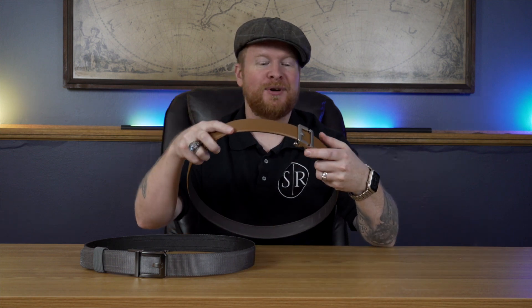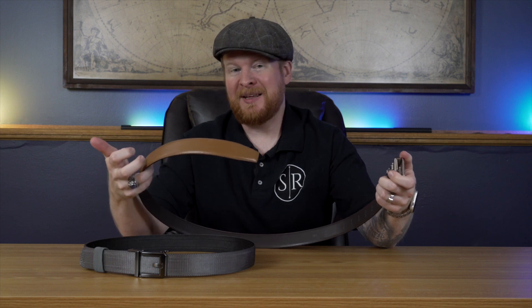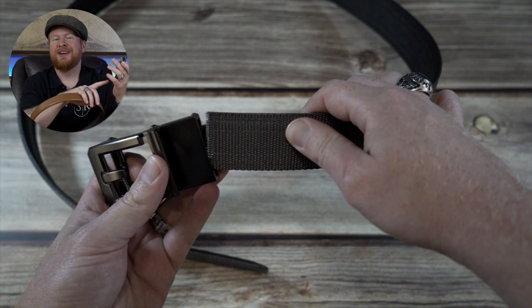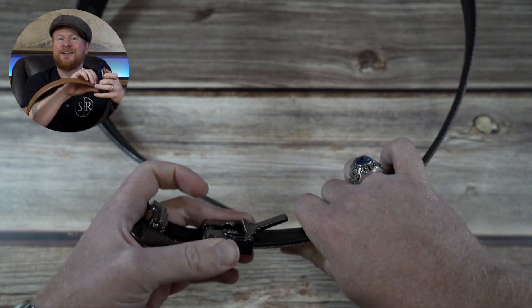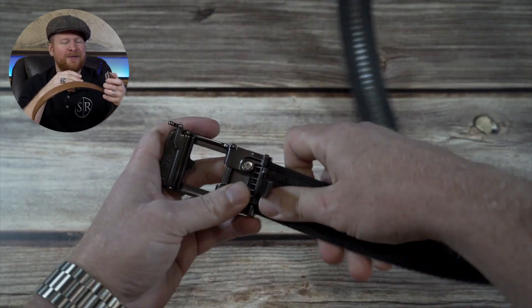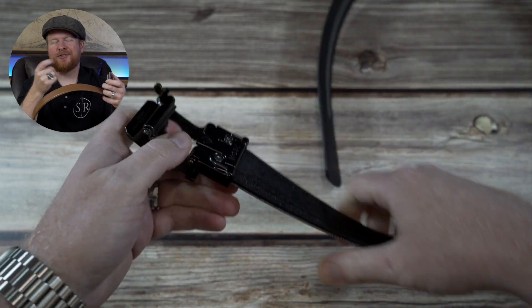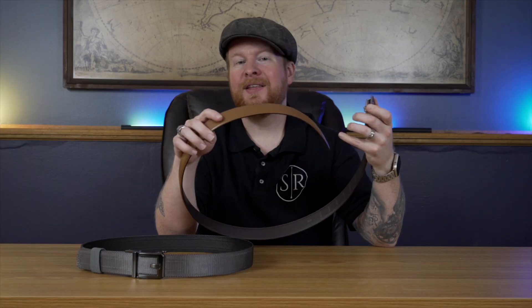Installing everything is super easy. Once you trim it up — just figure out what size you want and grab any pair of scissors to cut off the tip you don't need. Then putting on the buckle is really easy: you just slide the cut end into the end of the buckle. It's got a nice teeth clamp mechanism that holds it on there. Then just for a little extra security, there are a couple of set screws and they include an Allen wrench for you to tighten that up, and then you're good to go.